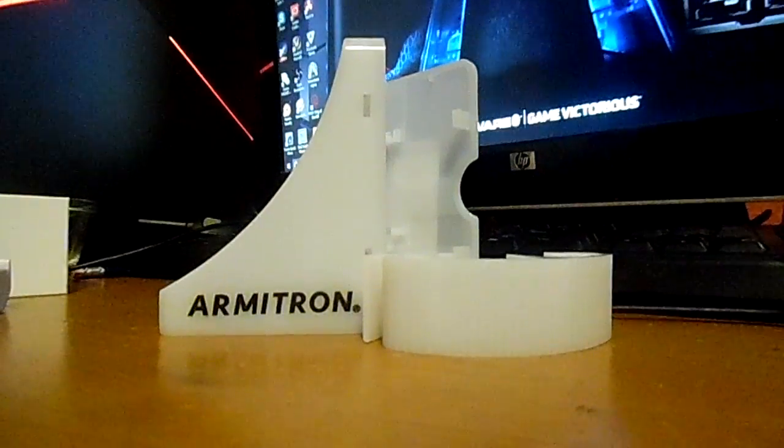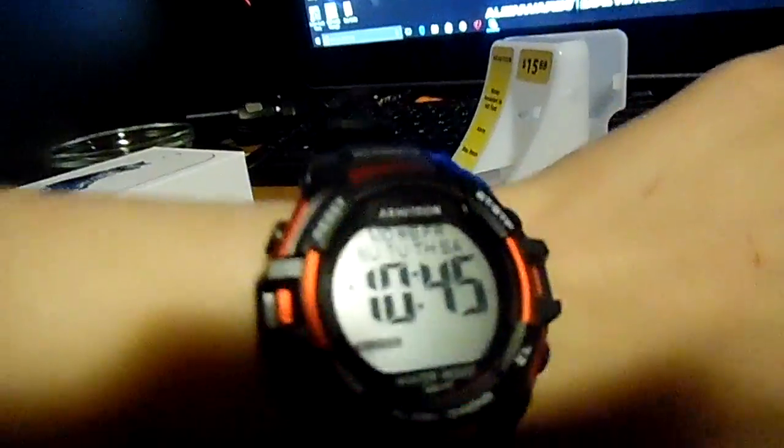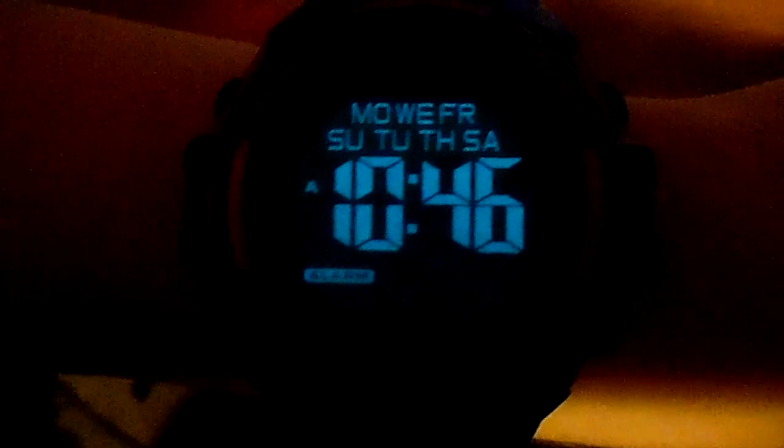Alright guys, be back in a minute, I'm going to try it. This is what it looks like, right here. It's very comfortable. I'll go behind my monitor — see, that goes behind the monitor. Nice. 10:56. It even has this.